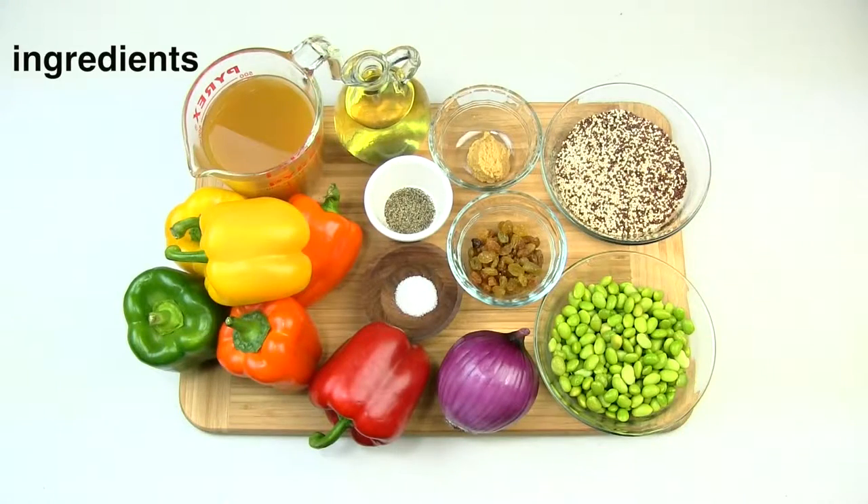For the recipe you will need: canola oil spray and liquid, red onion, garlic, cooked tricolor quinoa, frozen edamame, golden raisins, low-sodium vegetable broth, salt, pepper, and six bell peppers of different colors.